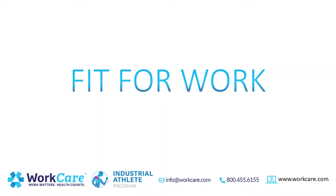I'm Brian Reich, Director of WorkCare's Industrial Athlete Program. I'm an NATA BOC Certified Athletic Trainer, Certified Ergonomic Assessment Specialist, and I hold a Master's Degree in Kinesiology.